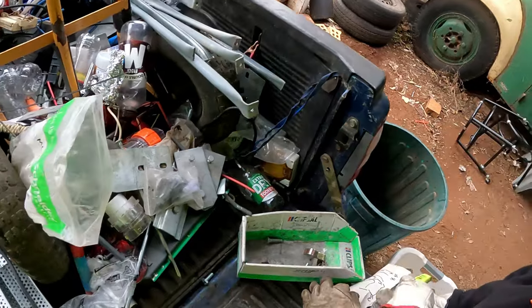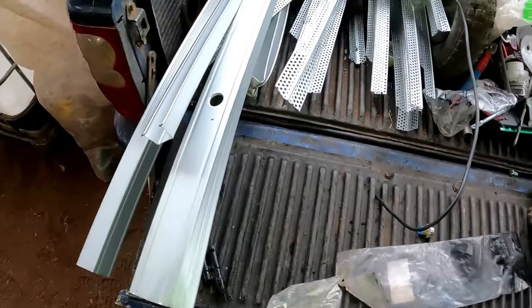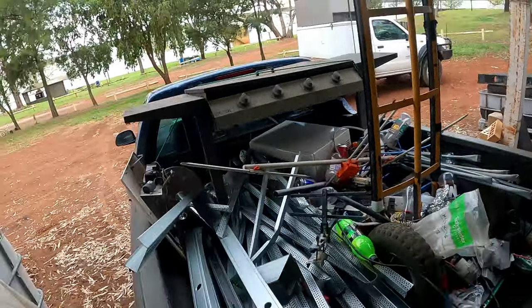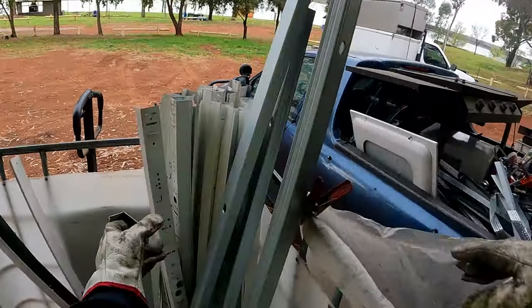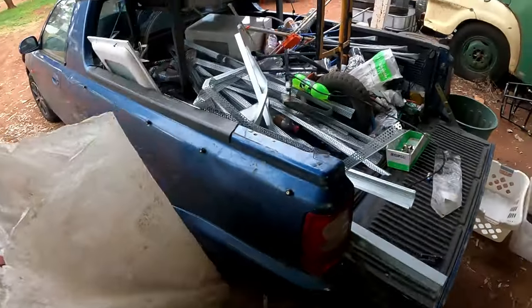That's rubbish - we don't want all those washers. They don't look too bad though, I'll sit them there now and open them later. What's poking my guts? Something's - oh, it's a screw in that.